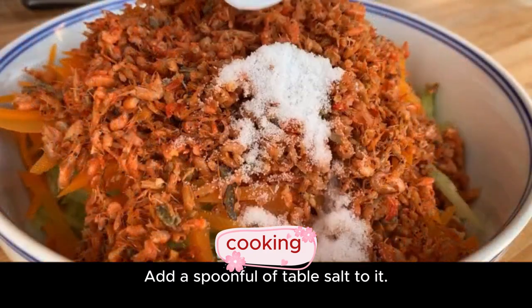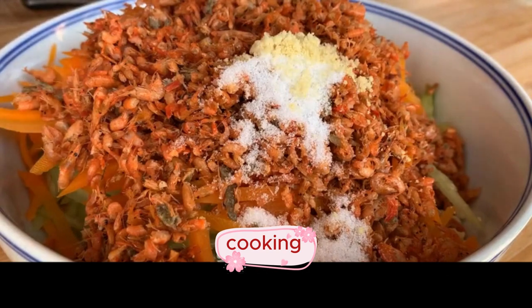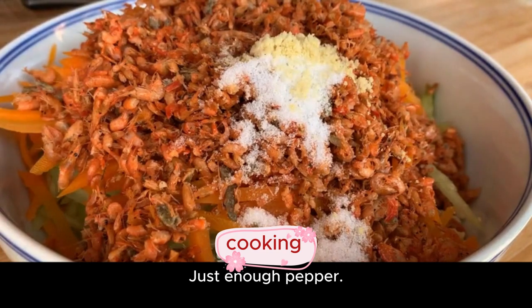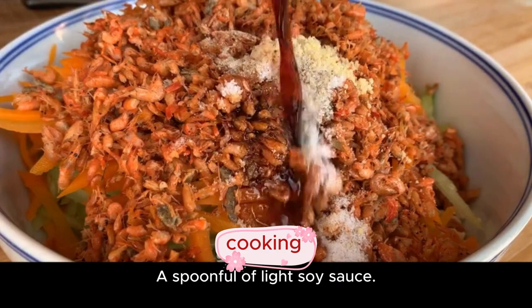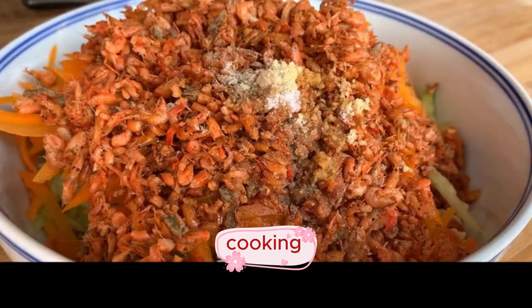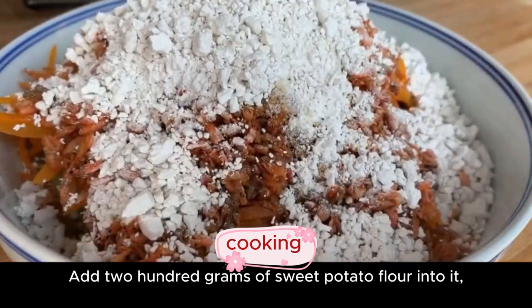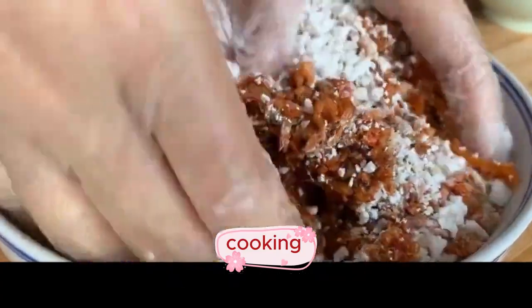Add a spoonful of table salt, a spoonful of chicken essence, just enough pepper, and a spoonful of light soy sauce. Then add 200 grams of sweet potato flour and use your hands to mix it evenly.